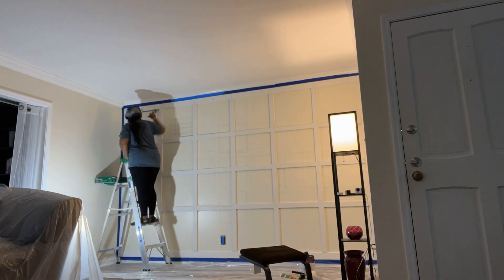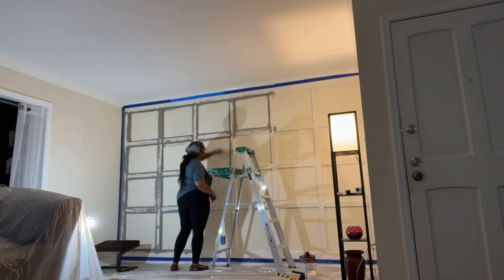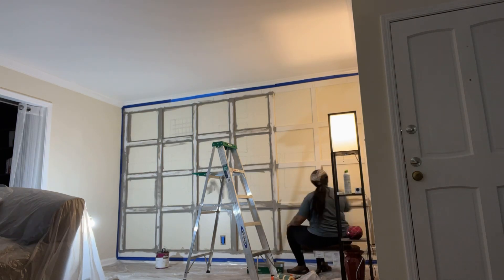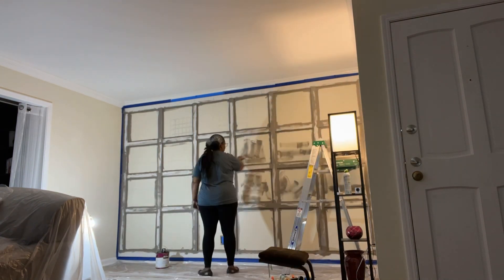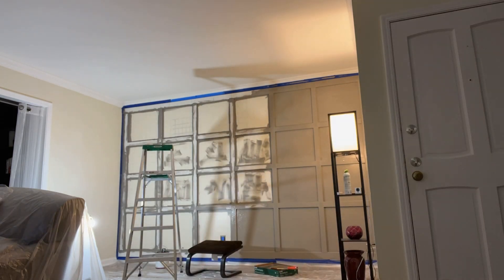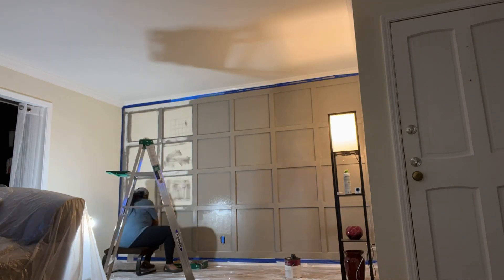I used a bare eggshell enamel interior paint from Home Depot — I love all their paint and it was really great. This was probably the most time-consuming part: cutting all those corners with a regular paintbrush. I did that first because I didn't want any brush strokes to be obviously visible once I went over it with a roller, since the roller leaves a smoother finish — at least that's my preference.